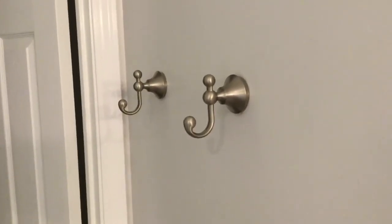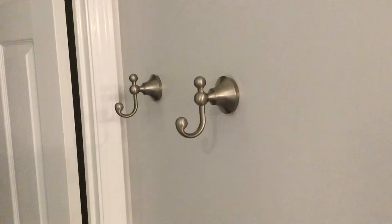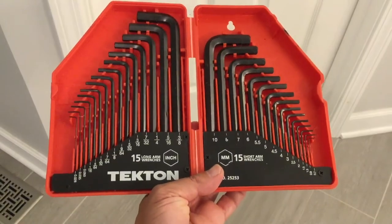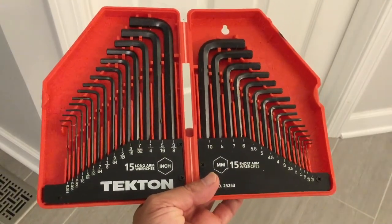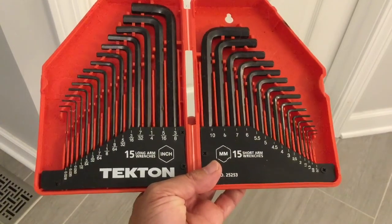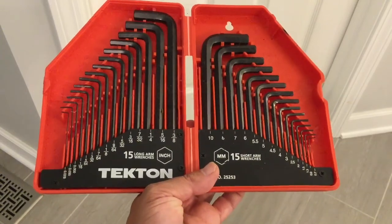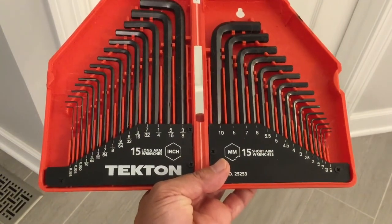This is a super easy fix. All you need is an allen wrench set. Here's the allen wrench set that I have. As you can see, we have all kinds of different sizes. I just picked this up from Home Depot a few years ago for 15, 16 bucks. If you've watched some of my videos in the past, you know I use this thing all the time.